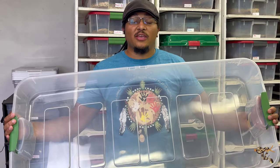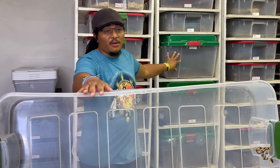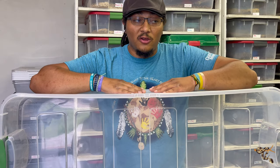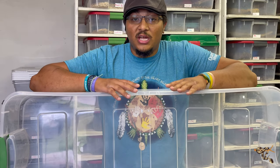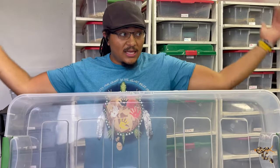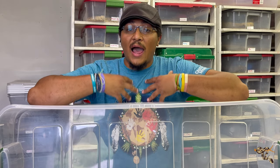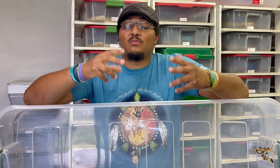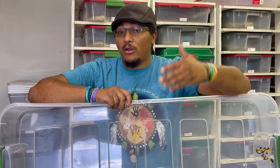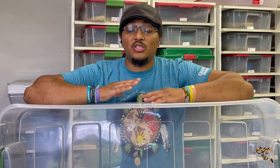This is the size container I use for my adult ball pythons and sub-adult boas in these rack systems. You can see I have a Christmas tree tub here, which is even larger, taller, and wider. This is 74 quarts — close to double the volume that a lot of people keep their larger snakes in. I very easily could fit close to twice as many snakes in this building using smaller racks, but to not be a complete hypocrite, using larger tubs is something I feel I can do as someone who cares about husbandry and education.